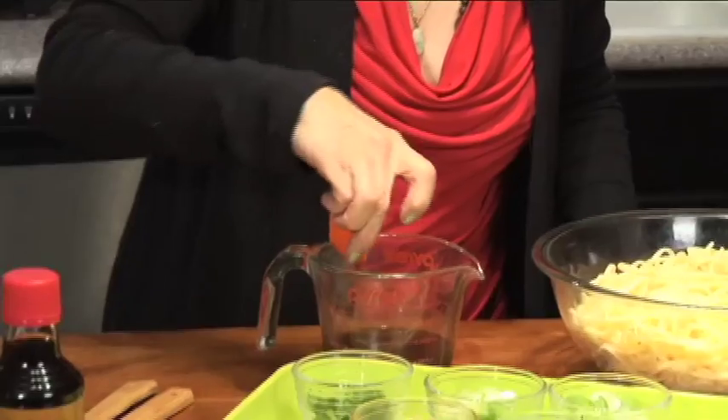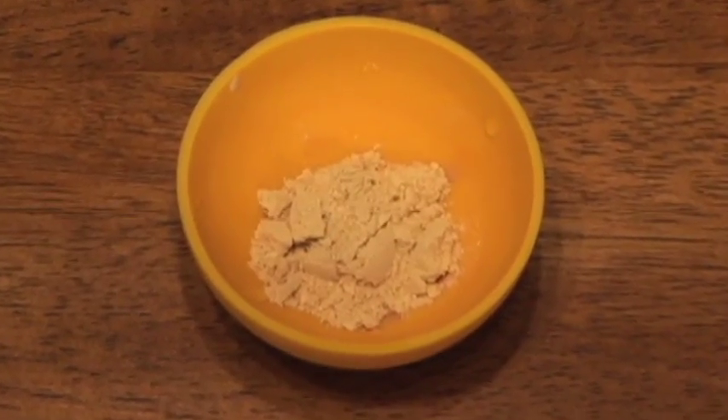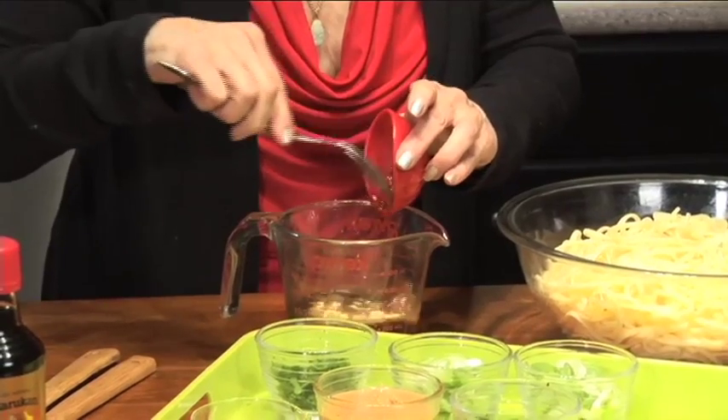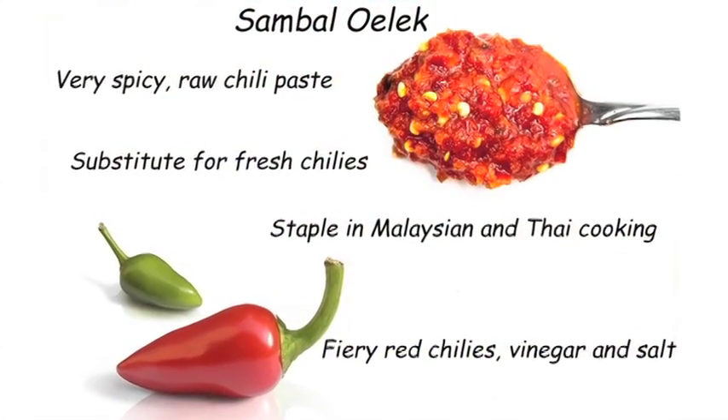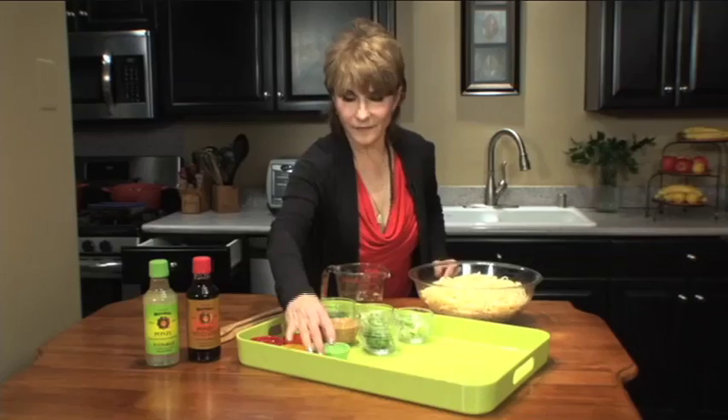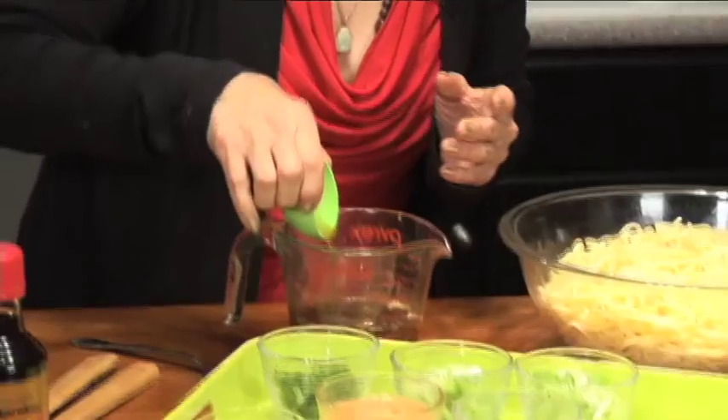Three cloves of garlic, a teaspoon of ground ginger, a teaspoon of sambal oelek — that's chili paste. It's a special kind of chili paste, really tasty, very hot. Two teaspoons of sesame seed oil, and a half-cup of creamy peanut butter.